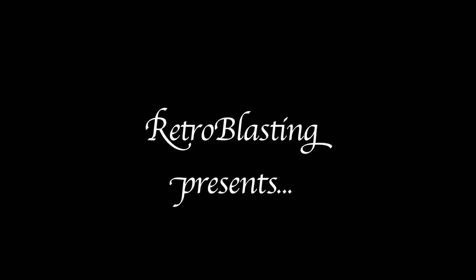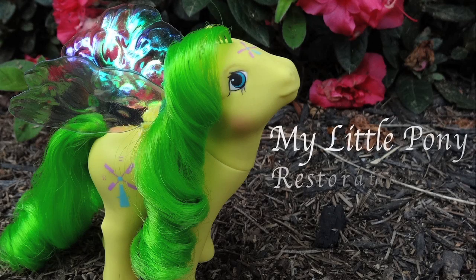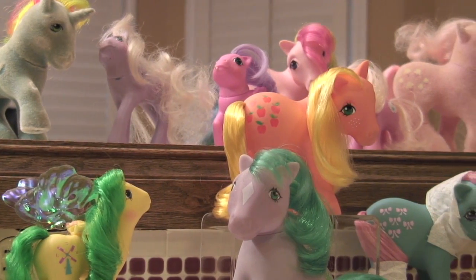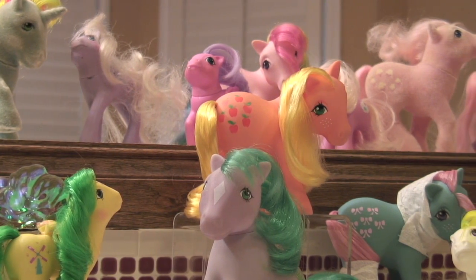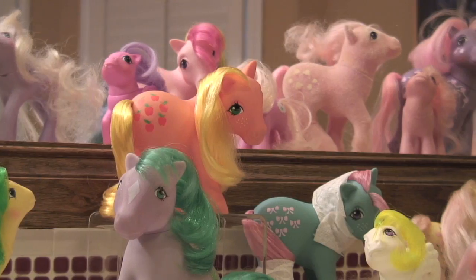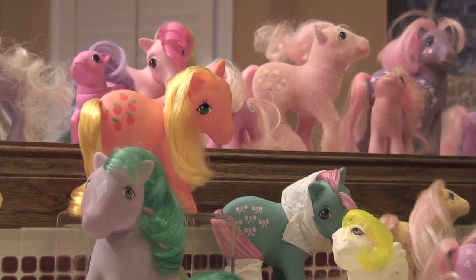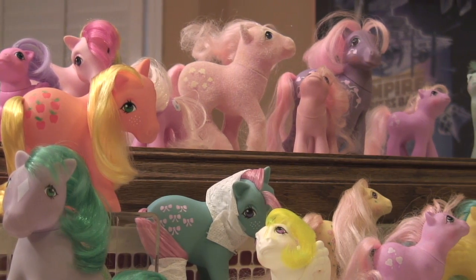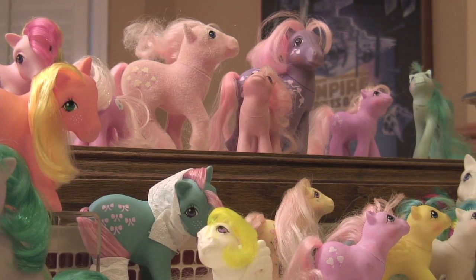My ponies have been stored in an attic for over 20 years and exposed to extreme temperatures ranging from freezing to over 160 degrees. There was a brown film left on them from the oils on human hands, and some of them had a gross mystery substance melted onto them. Their hair also had a sticky feeling, which seems to be pretty common on older toys.